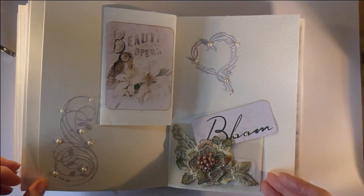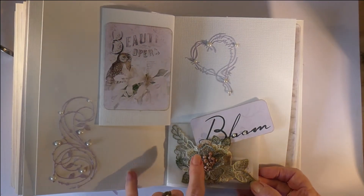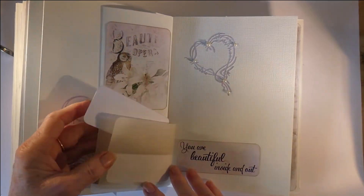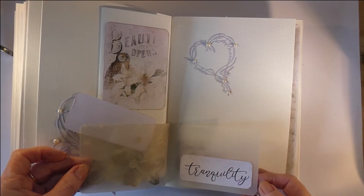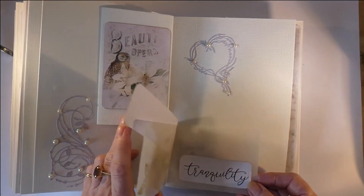This is one of the lace pieces with diamantes — very beautiful — and I've just tucked in a cut and create. This is done on tea-dyed paper; I think this was done with green tea, and you just get that lovely hint of color on it.